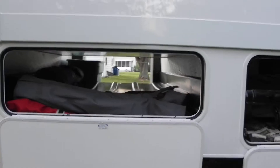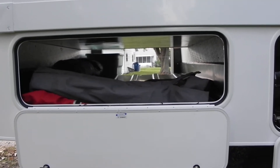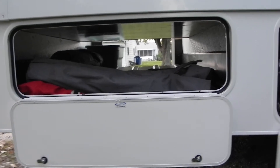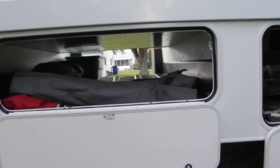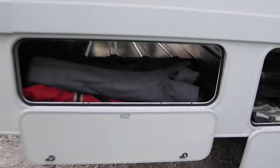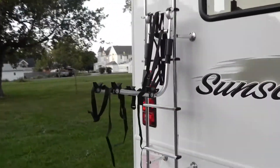This storage actually goes all the way through to the other side. Right now I've got some lawn chairs and our screened-in tent room in there, but those are going to go in the back of the van when we're full-timing it. Over on the other side, there's a little bike rack already on the Sunseeker.